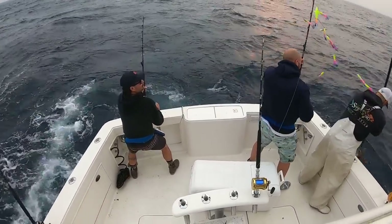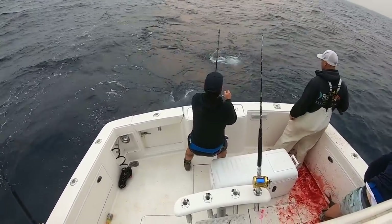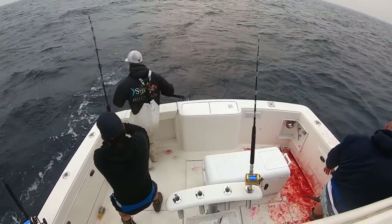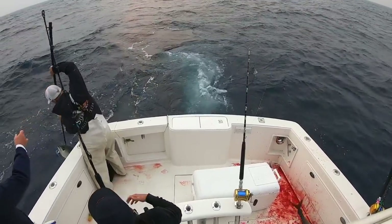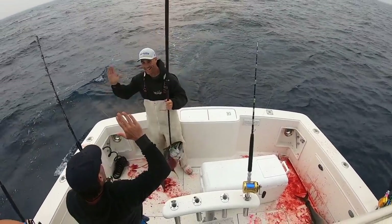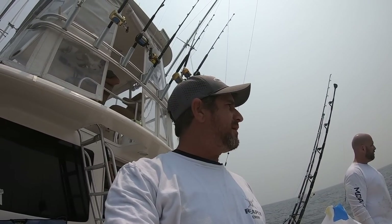After a morning spent absolutely crushing the elephant tuna, we had tilefish gear on board and decided to give it a go, searching out some new spots anywhere from 350 going up to 700 feet. A stellar morning followed by a stellar afternoon — here we go y'all. Brand new spot.